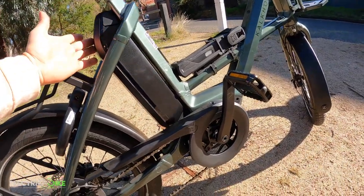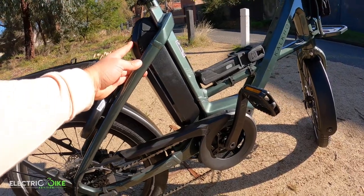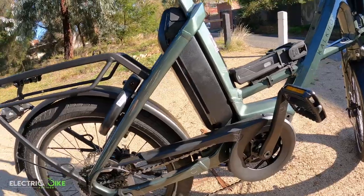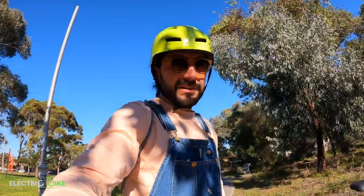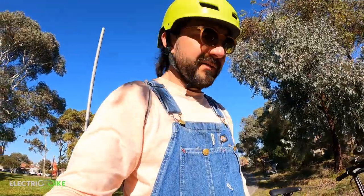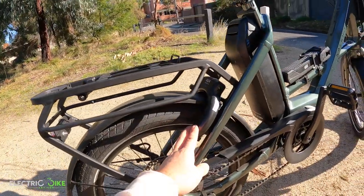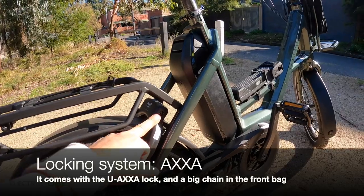One thing to keep in mind: this bike is water resistant, not waterproof. So if you're going to ride it in torrential rain, you may run into issues with that. The other thing I want to show is the locking mechanism — the AXA lock.